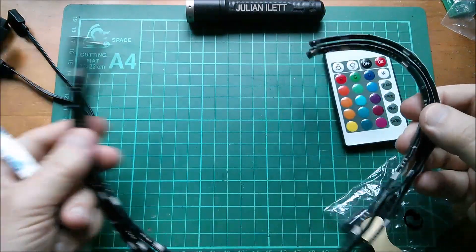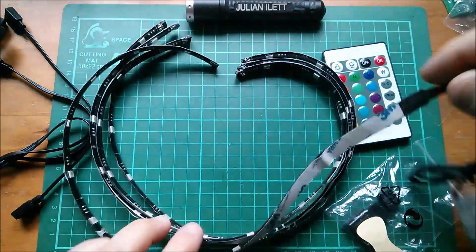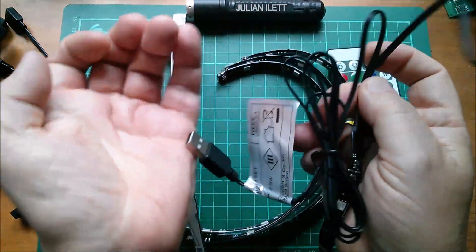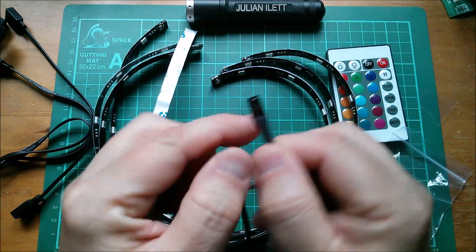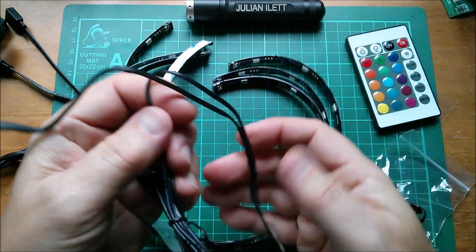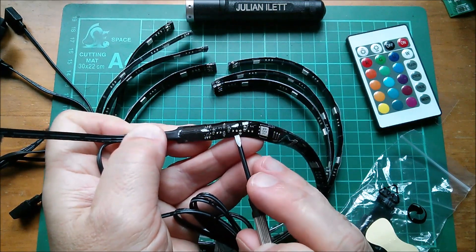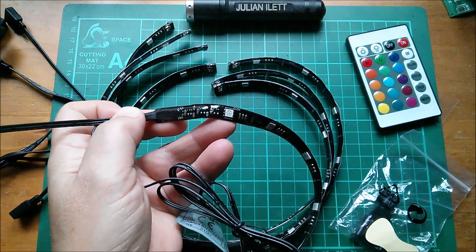These strips all appear to be the same length. This one has got the USB cable on it and also what looks like a little infrared receiver. On the board there is a microcontroller and three transistors which presumably drive the three lines to these RGB LEDs.